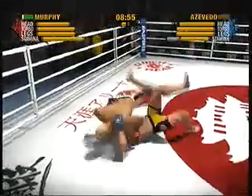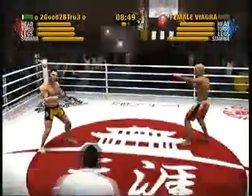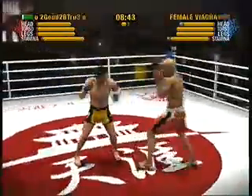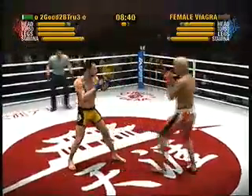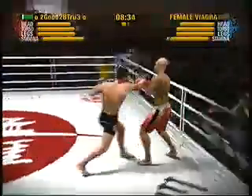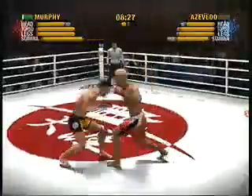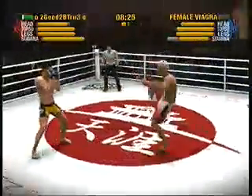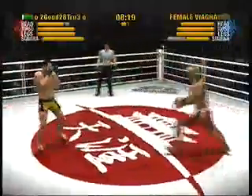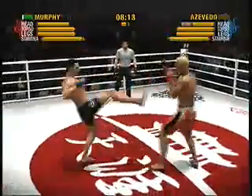That was excellent work using the sweep to establish dominant position. He better be careful with taunting like this. Remember, ask and you shall receive. Good rear front kick. He is throwing what we like to call punches in bunches. Great combination. He's unable to land that rear front kick. Way to win! Oh, he ate that hook.